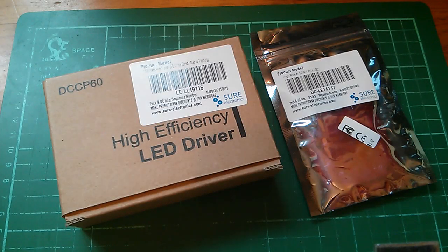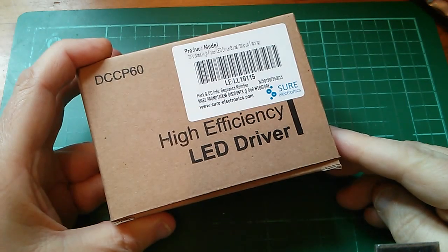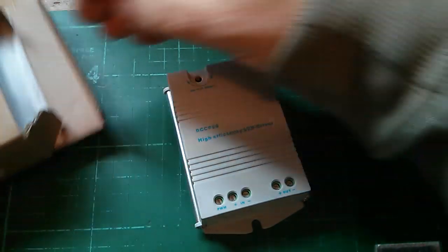Look what's just arrived: a high efficiency LED driver, 60 watt, and a 50 watt high power LED. Both came from Sure Electronics. Let's quickly unbox the LED driver — and there it is. It also comes with a manual.